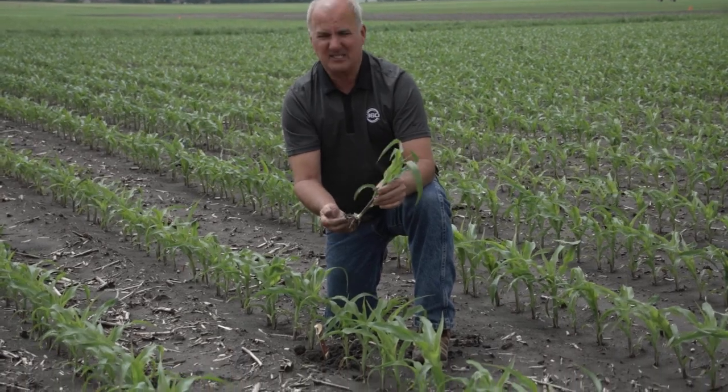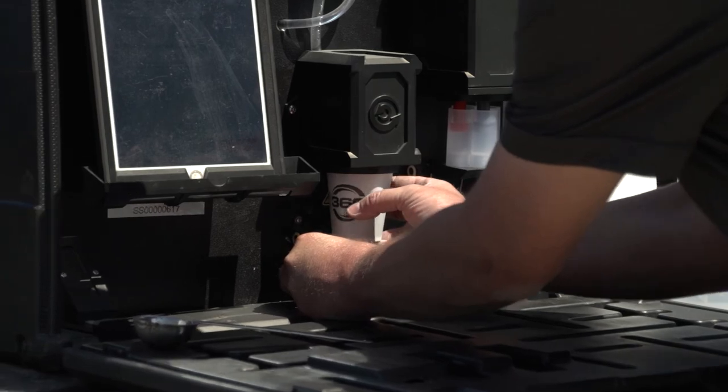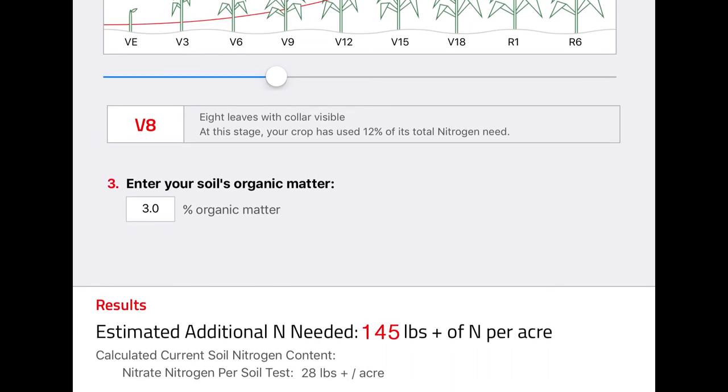Starter on the seed gives a quick response despite cold spring temperatures, along with a good band of nitrogen on each side for the root system to feed on. We'll be in here soil scanning soon, testing whether we're running out of nitrogen given the almost record April rainfall and a lot of rain in May. We'll keep up with it, making sure we don't set this yield back.